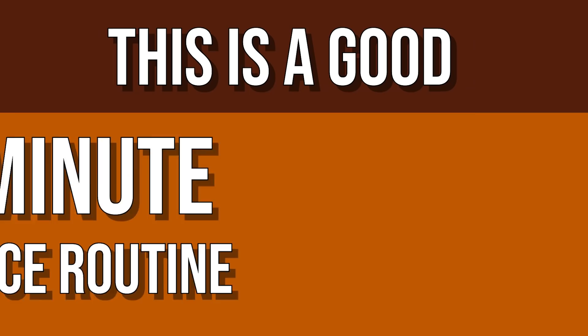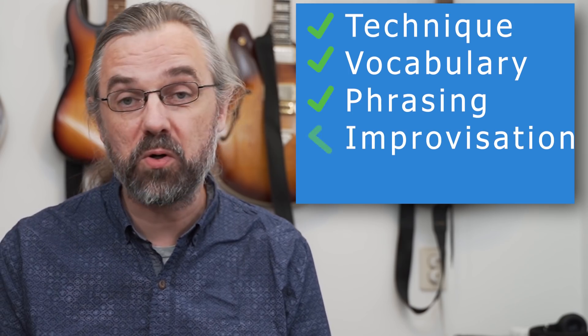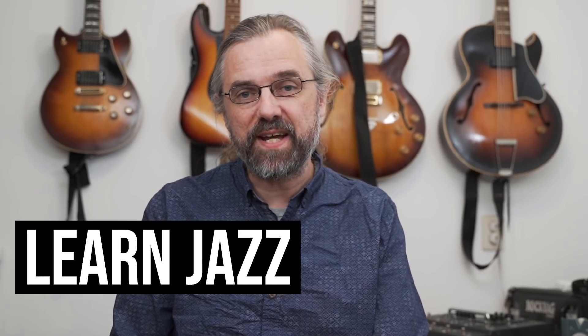In this video I'm going to show you a 10-minute practice routine. I'm going to talk about what I think should be in a practice routine like that and how you make the most out of such a short amount of time. My name is Jens Larsen — learn jazz, make music.